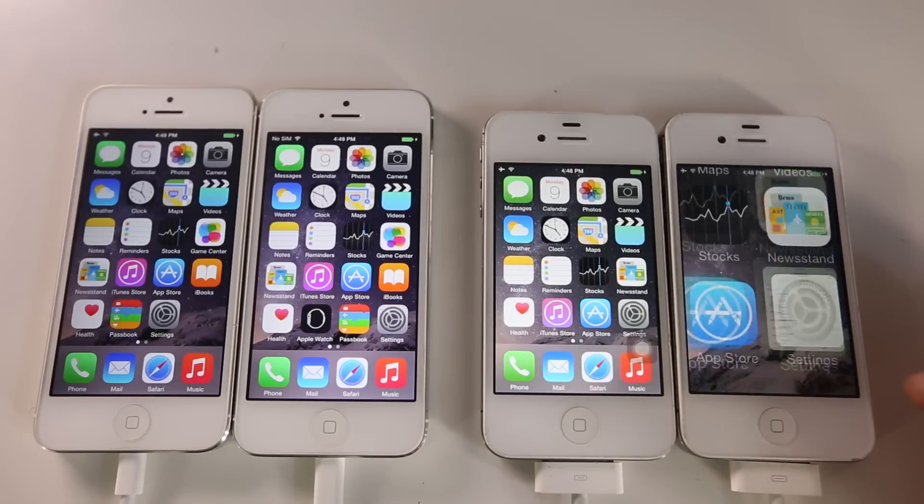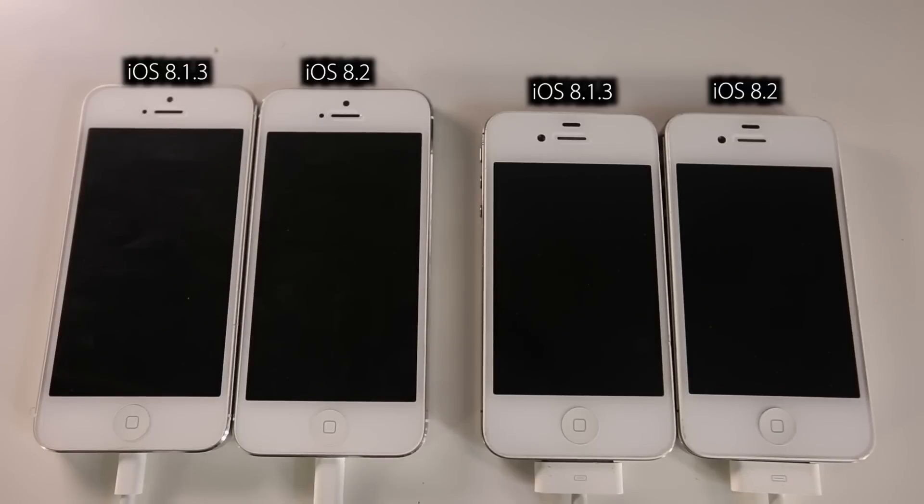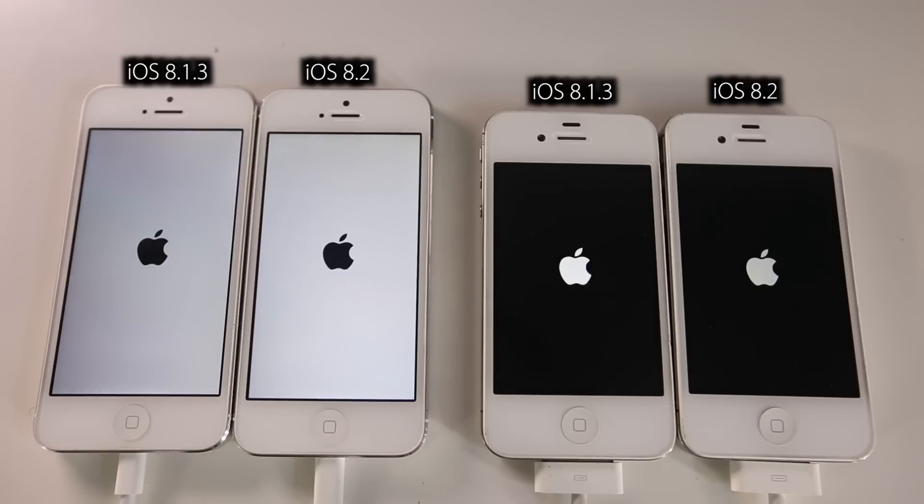The first test is a startup test. I'm going to start them up using a power adapter and they're going to start up all at the same time so we can get a conclusive result. All right, initiating the shutdown sequence. In a moment I'm going to flip the adapter to on and these devices will all boot up at the very same time. Here we go - three, two, one - the process has started.